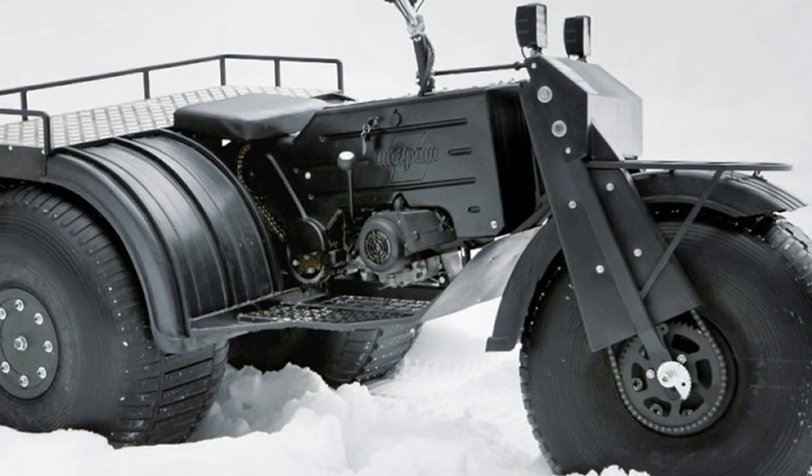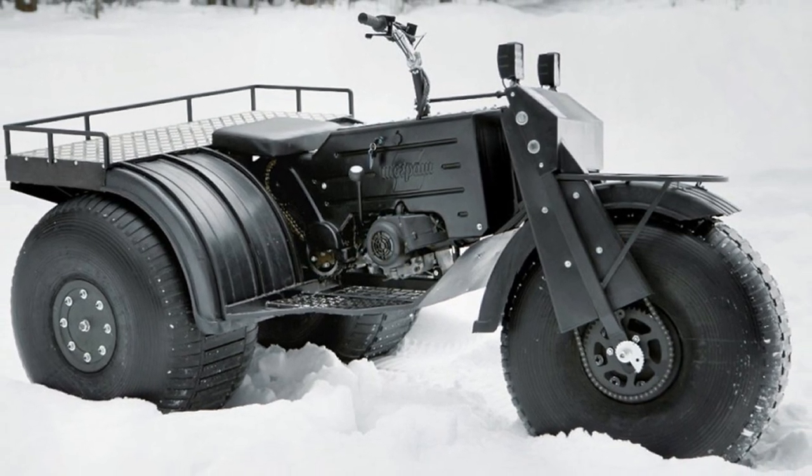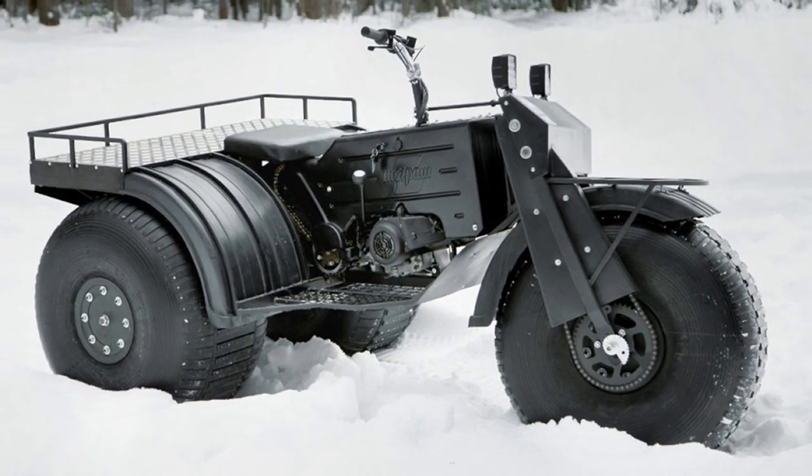The maximum speed that the Showgrash all-terrain vehicle develops on straight sections is limited to 45 km per hour for the purpose of movement safety.